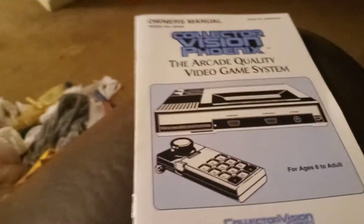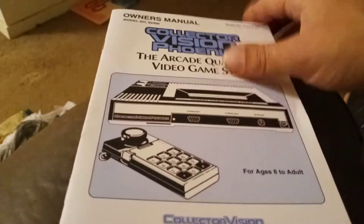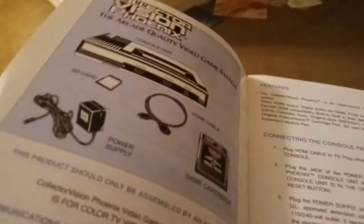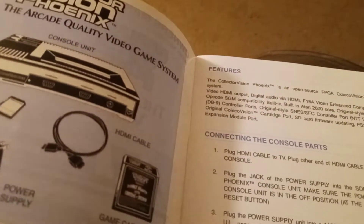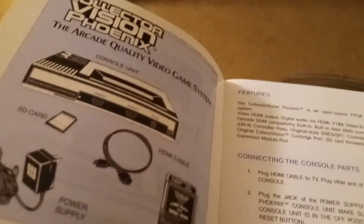Here we have the manual. It looks a lot like a traditional ColecoVision manual back in the day. It explains to you all the hookups and everything, and what all goes with that. It tells you about the features — it's an open-source FPGA ColecoVision compatible system. It has video HDMI output, digital audio via HDMI, F18 video enhanced capability built-in, and Opco SGM compatibility built-in, which is for the Opco Super Game module.